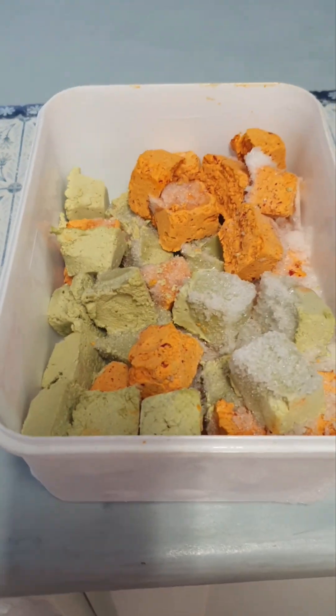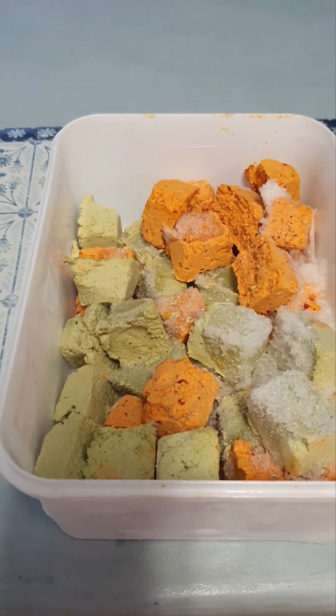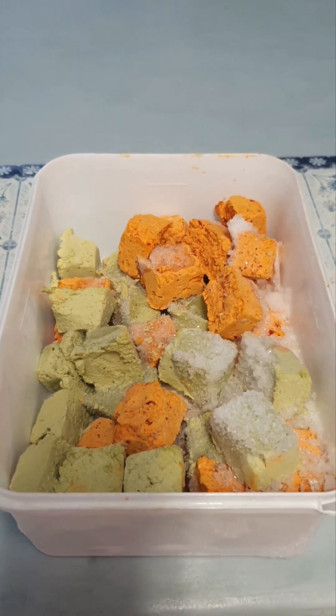Hi guys, so today I'm making chicken bacon in a creamy sauce with spaghetti.